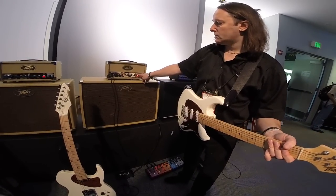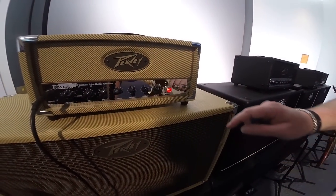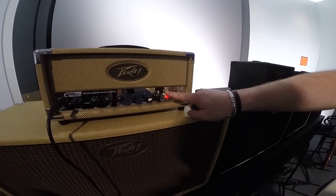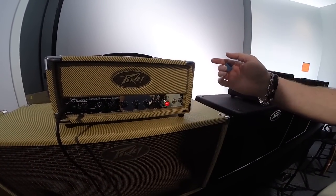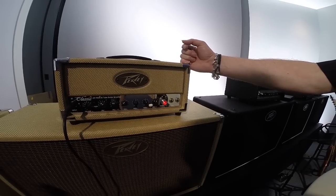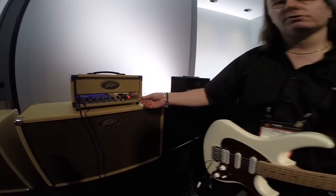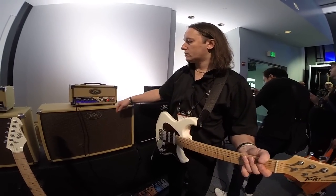All amplifiers feature the TSI circuit, which stands for Tube Status Indication, shown on these LEDs here. It does exactly what that describes — it's analysing the state of the power tubes at all times, and it will indicate if there's any problem, such as if it needs to shut down due to overcurrent, or if they're not biased properly. Then it will go to red.